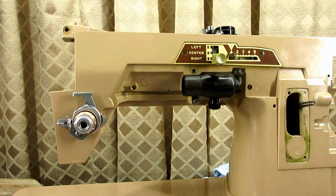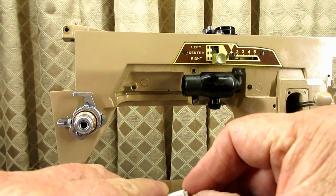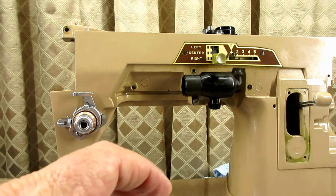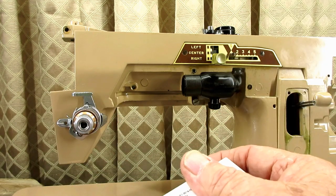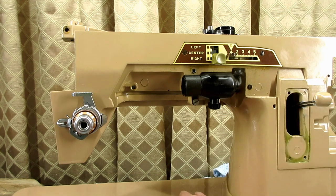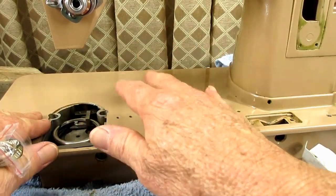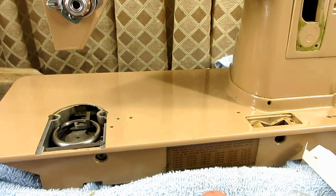The reason I'm approaching this video this way is I'm going to install an LED bulb. Because an incandescent bulb gets hot — a 15-watt bulb six inches above your hands while you're sewing can make your work area, especially your hand, get pretty warm in here, especially if you live in the desert in Arizona.